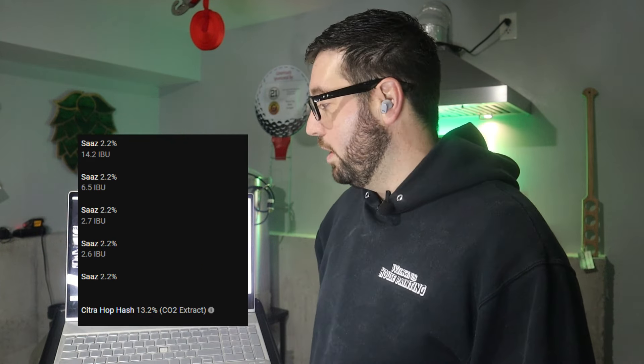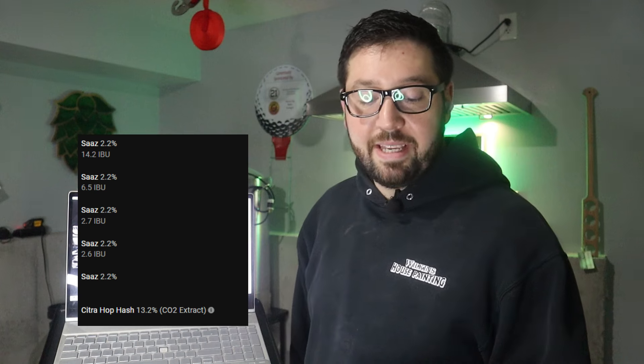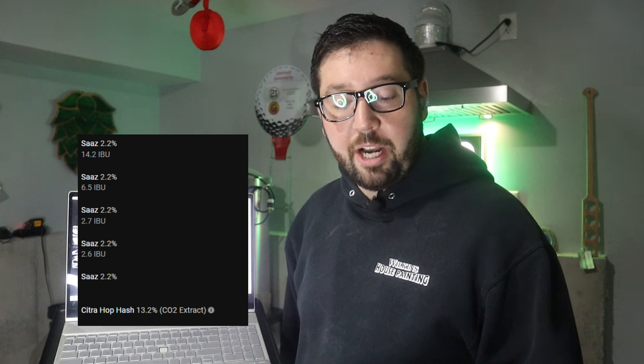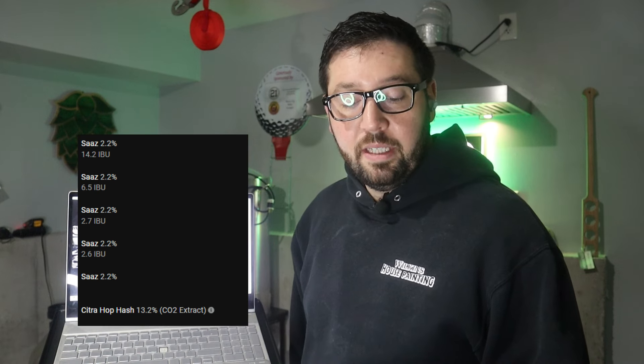The truth is Billy makes amongst the best pilsners on a homebrew level that I've ever had. He sent me a box a few months back with a bunch of traditional styles, and I absolutely ran through them. So the hop bill — we're going to be adding Saaz throughout this beer, throughout this boil. And then what makes it different, the Italian pilsner part, is the dry hop.